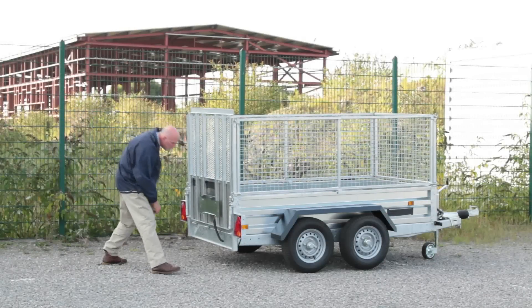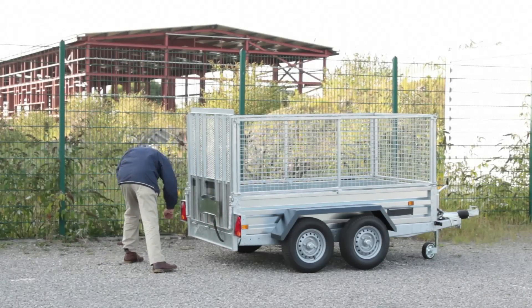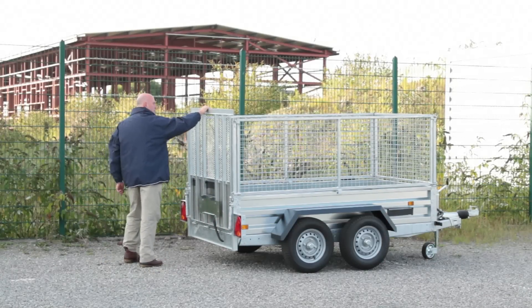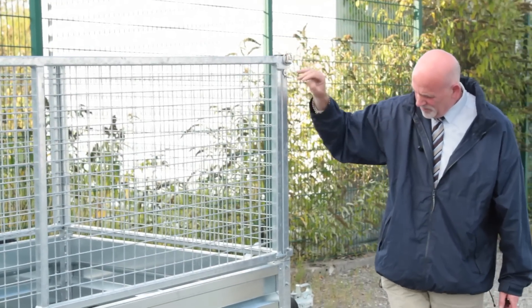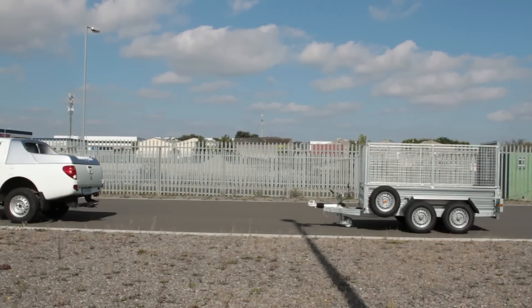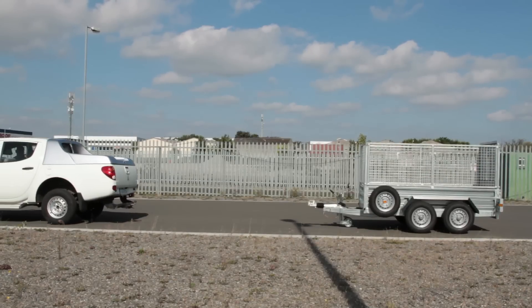The trailer you will be towing may or may not be your own, and it may have been parked or stored by someone else. In either case, there are a number of things that you may need to consider before towing a trailer away. To start, make sure the area is safe and that the trailer appears secure.